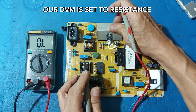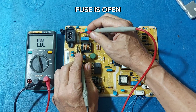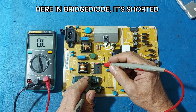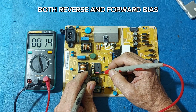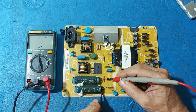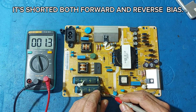Our DVM is set to resistance. Fuse is open. Here in bridge diode, it's shorted — both reverse and forward bias. Here on the main filter capacitor, it's shorted both forward and reverse bias.